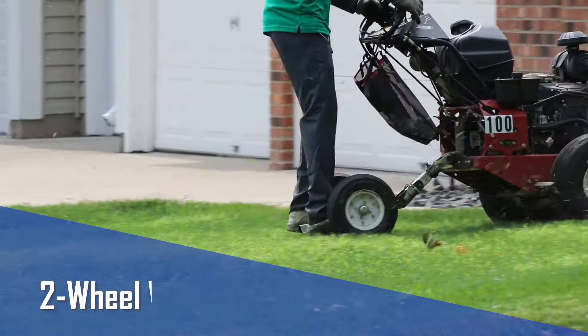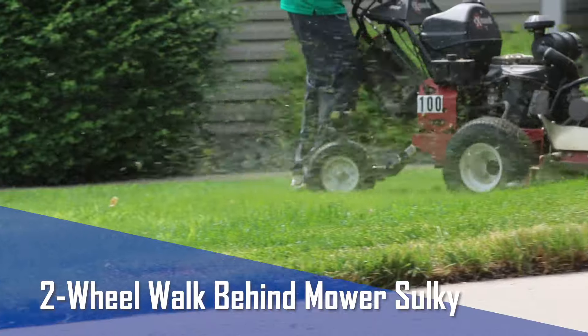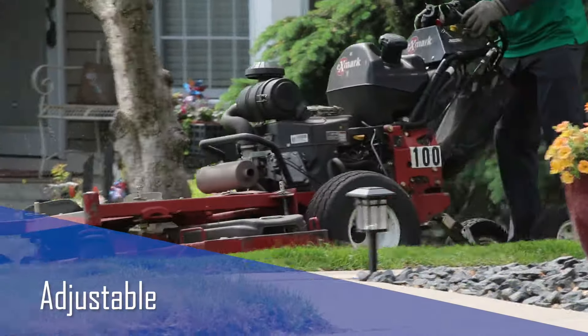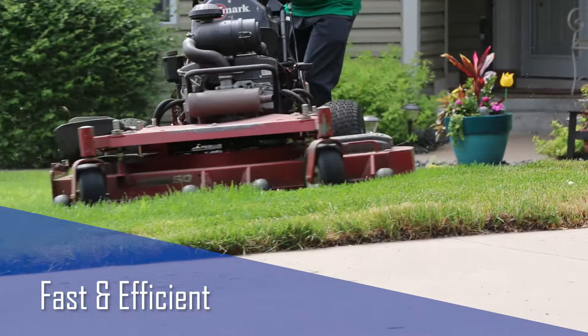Introducing the Cage Wheel Caddy Two-Wheel Walk Behind Mower Sulky. The most durable mower sulky on the market, the Wheel Caddy is also comfortable, adjustable, safe, fast, and efficient.